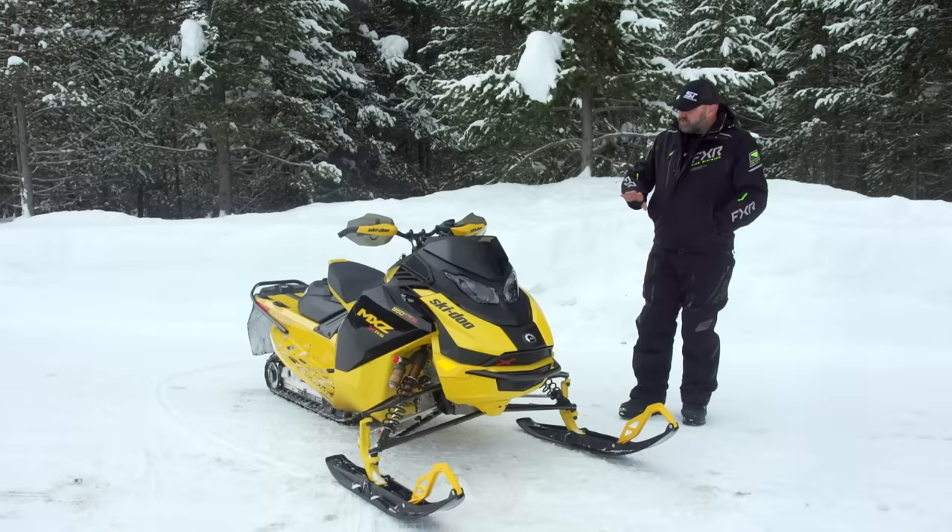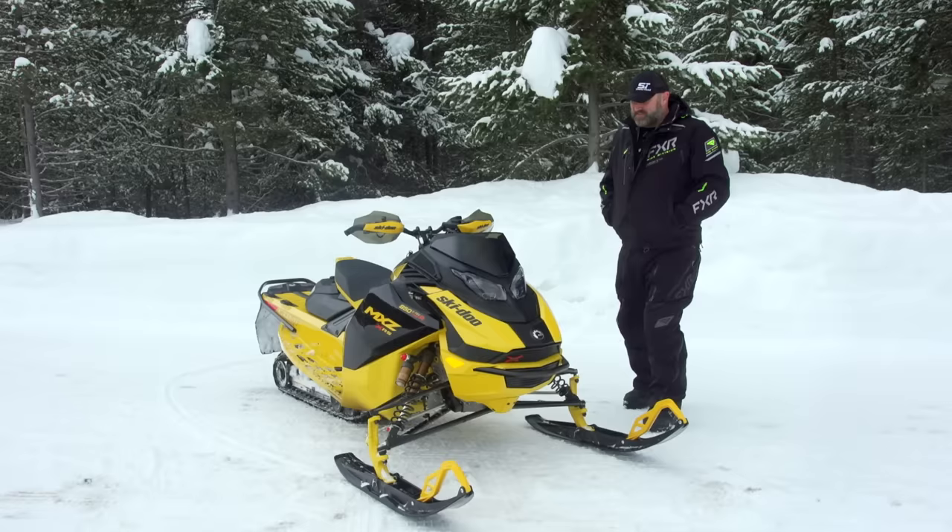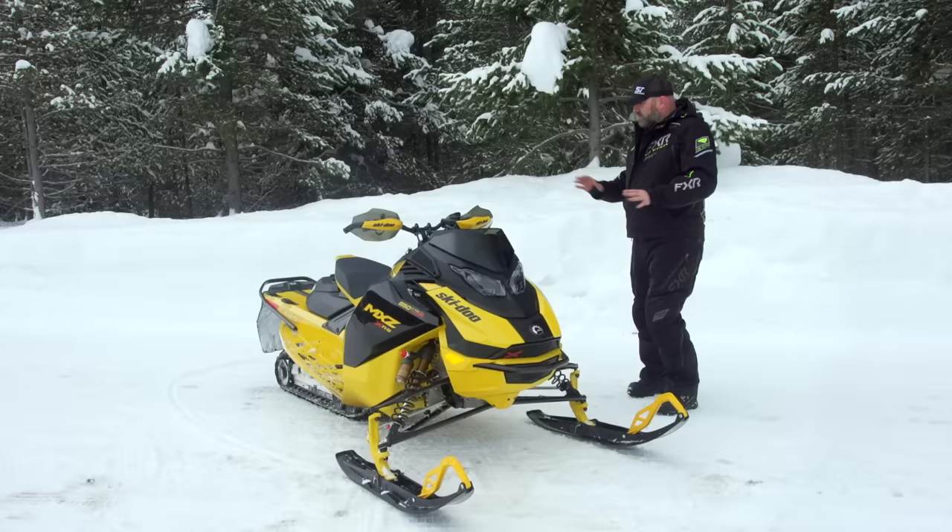It only comes in one package — the MXZ XRS — just like this. It only comes in the competition package trim as well, so you get all those goodies. If you want the turbo two-stroke, this is how it comes, and that's good because you don't need anything else. This is what you want anyway. So let's quickly go over the chassis before I get into the nitty-gritty of what you're really looking for.